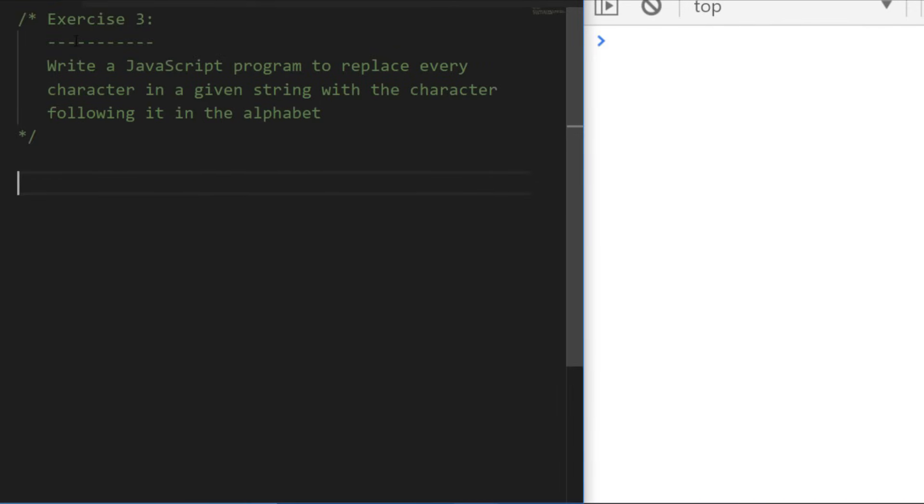Exercise three is a classic one — write a program to take a string and shift every character in that string forward one letter in the alphabet. There are a couple of ways of doing this. Pause the video now, have a go at coding this up, and I'll see you in a few minutes where we go through the solution.